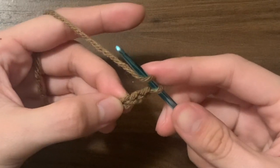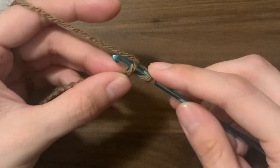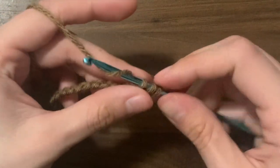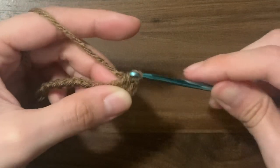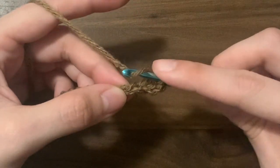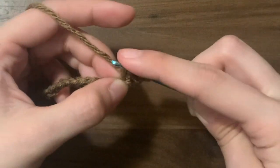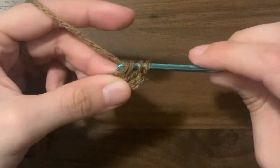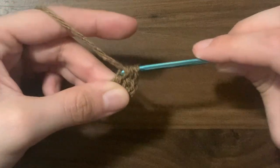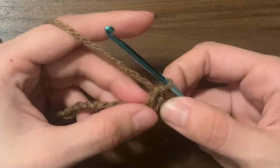To do a double crochet two together: yarn over, insert your hook into the third chain from the hook, yarn over, pull through, yarn over, and pull through just two loops. Then instead of completing the double crochet, yarn over and start another double crochet into the next chain. Insert your hook into the next chain, yarn over, pull through, yarn over, pull through just two loops — now you'll have three total loops on your hook — yarn over and pull through all three. This combines those two chains into one stitch.